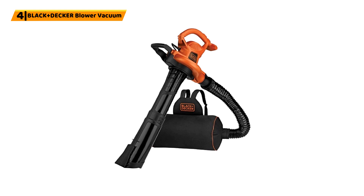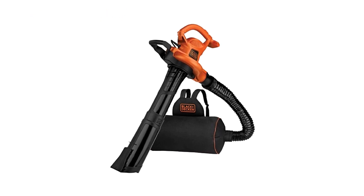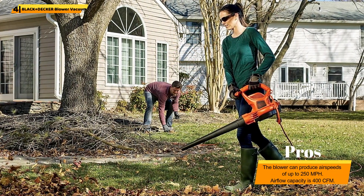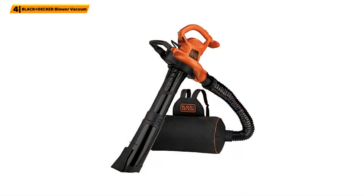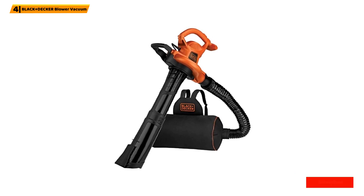Number 4: Black+Decker Blower Vacuum. This electric leaf mulcher from Black and Decker is also a three-in-one unit. By changing the tube, it easily converts from a blower into a vacuum and mulcher. The detachable vacuum bag can be worn as a backpack, making cleanup work easy and comfortable. The bag is large and comes with a flexible hose to allow for easy maneuverability.